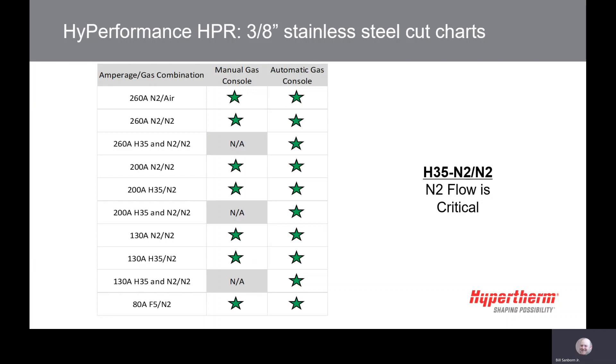Manual and automatic gas consoles are different. If you have the manual gas console, then H35N2 would probably be the best choice for the best quality versus productivity. For the auto gas console, we would recommend you start with the H35N2N2 process.